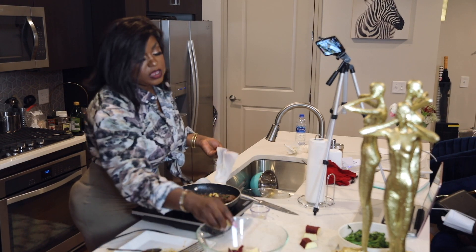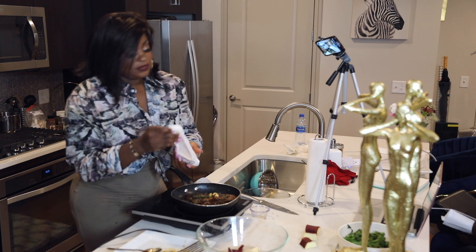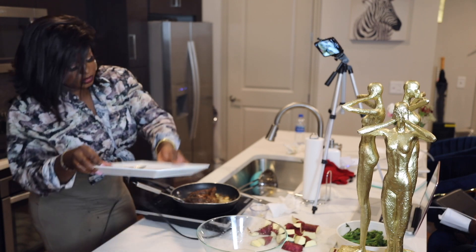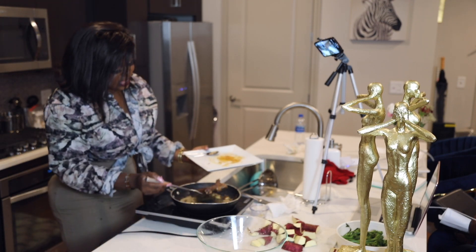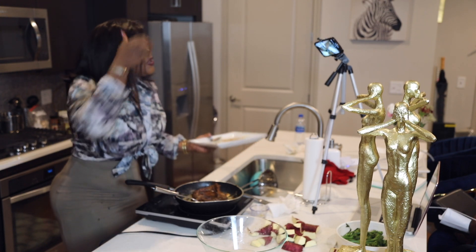Once I get a good crispy exterior, I'm going to finish the potatoes off in the oven. I'm going to put the steak to the side so it can rest.